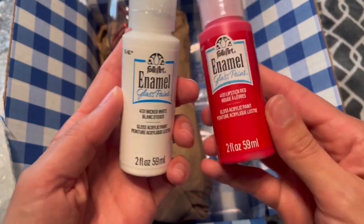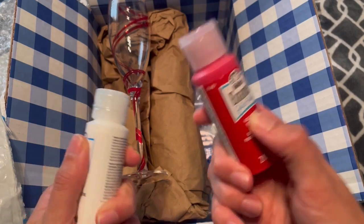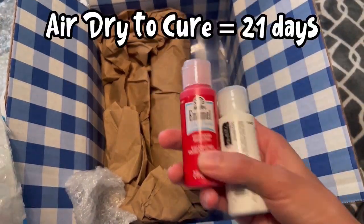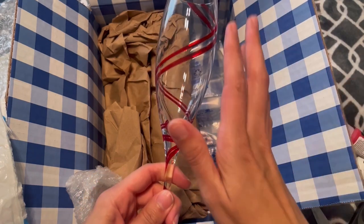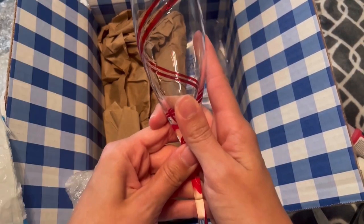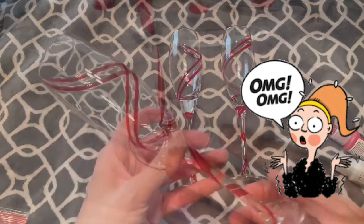I picked up these paints — I think each were $2 and change from Walmart — and this is actual glass paint, so it is meant for stemware like this. Technically they prefer you to cure it in an oven at 350 degrees for half an hour. However, after researching online, these are blown glass, and blown glass cannot go into the oven. But I found that you can let these air dry for 21 days, so that's the route I'm going — probably a solid month to be certain. I'm going to try to replicate my friend's glass as close as possible: painting the bases red, white snowflakes, and a white swirl throughout the glass. It's going to be so pretty!